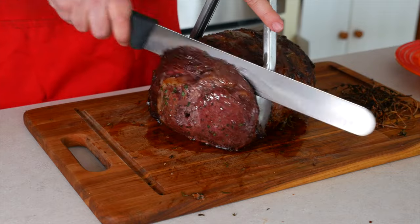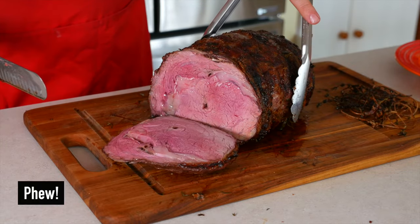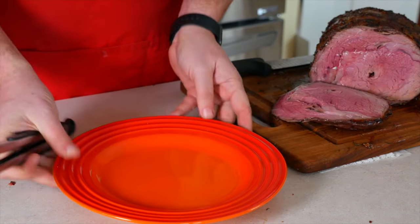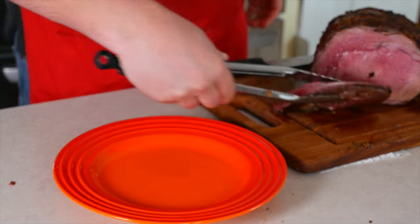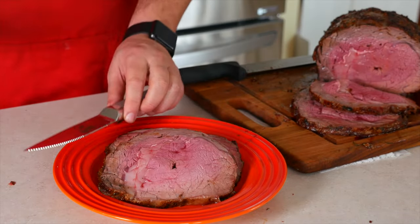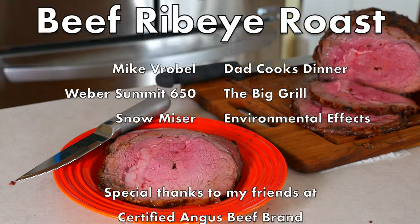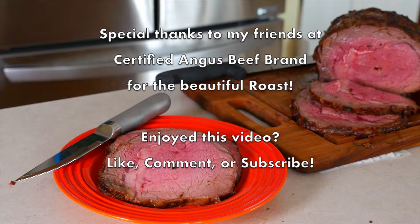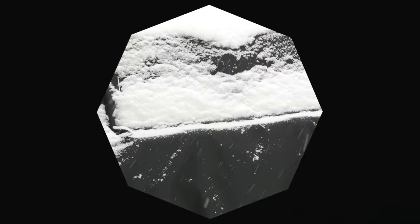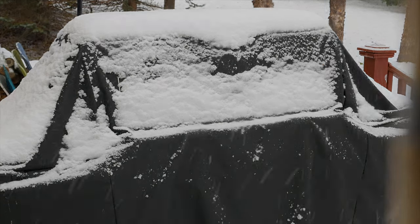And now for the moment of truth — did I get my beautiful medium rare? This is Mike Verbal from DadCooksDinner.com.